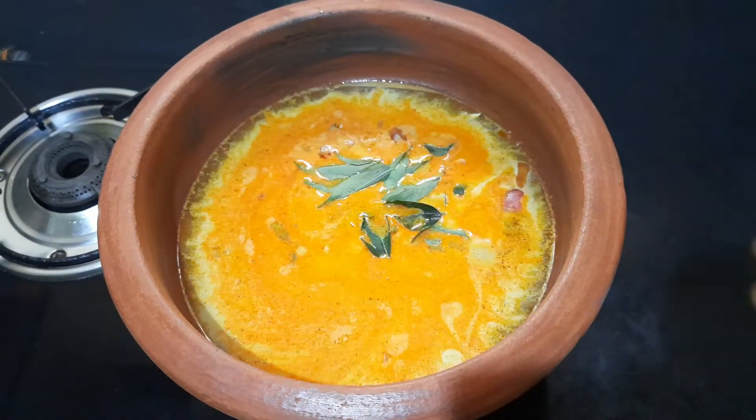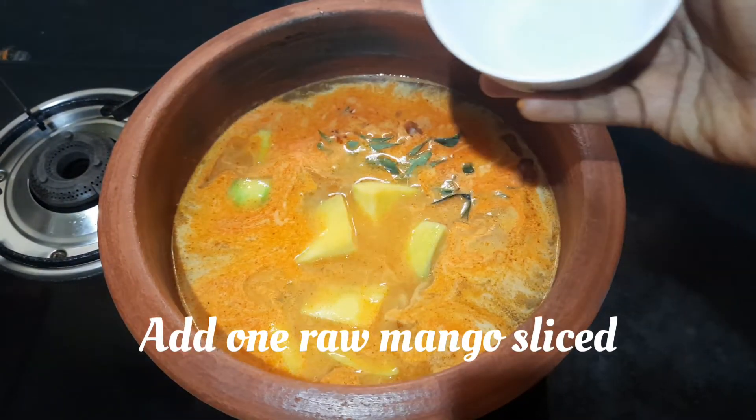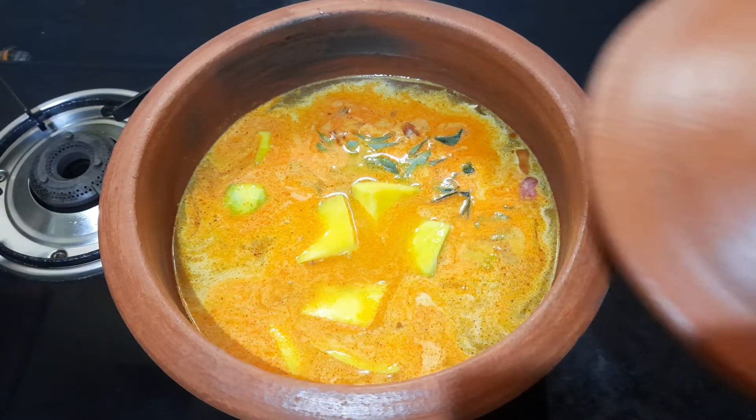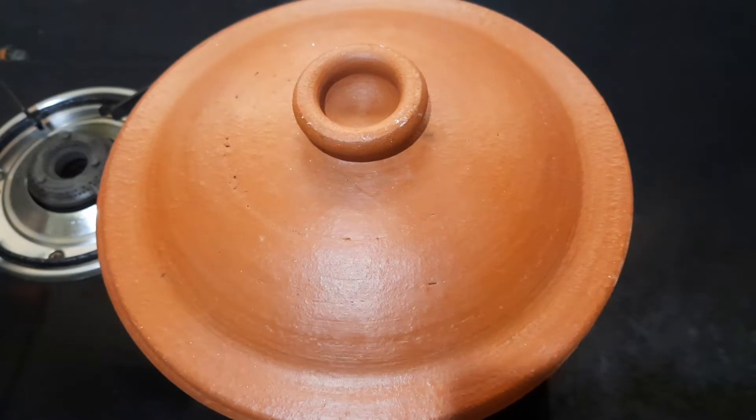Add a handful of curry leaves and add 1 raw mango, sliced. Close the lid and let it cook on low flame for 10 minutes.